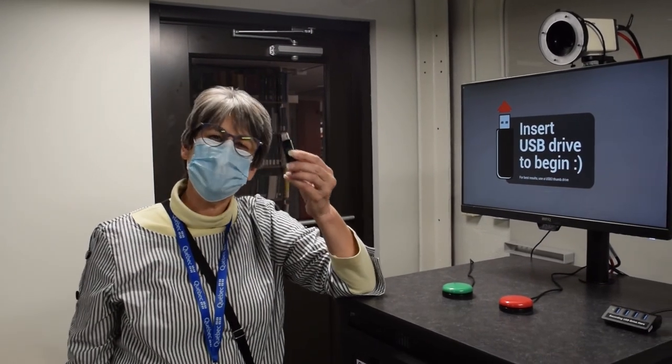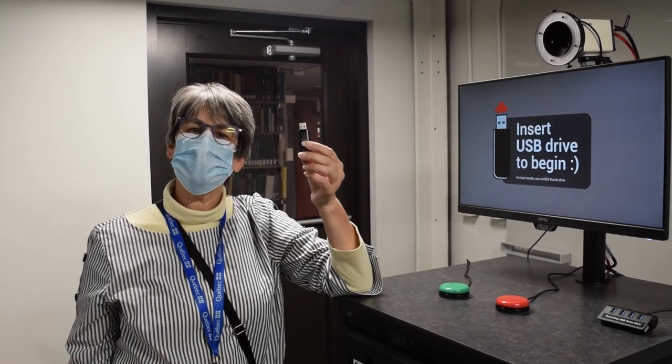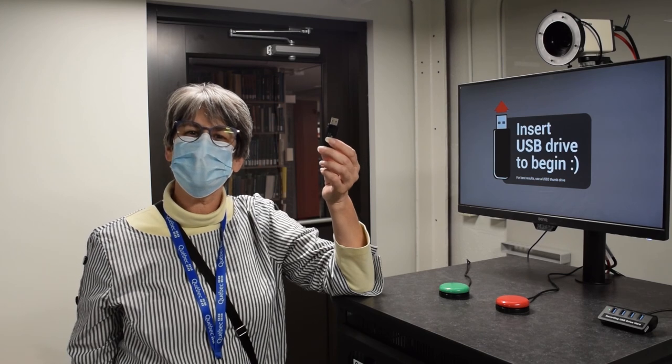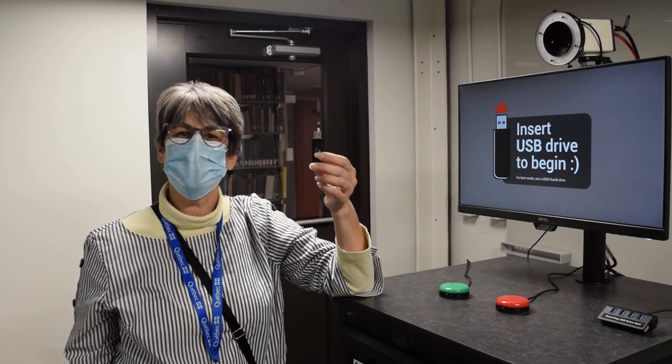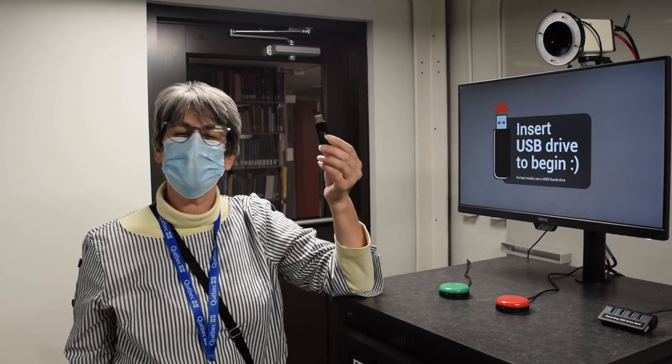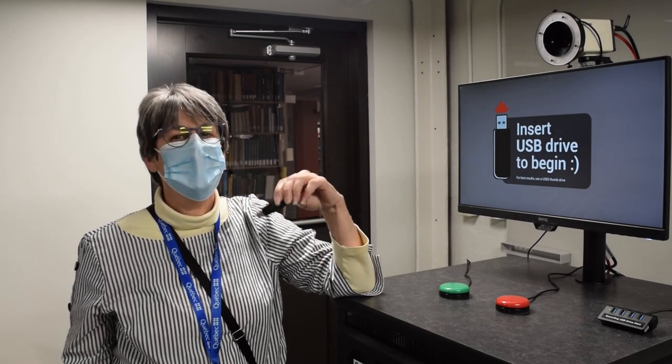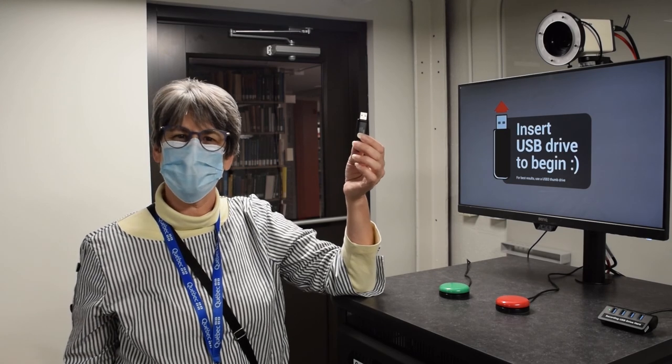You're done. You can take your footage and bring it into any kind of editing program, drop in slots if you've done the green screen, or just take that file and upload it to YouTube or to your Google Drive to share with others.